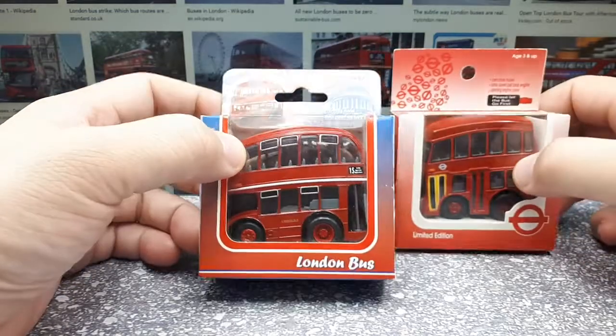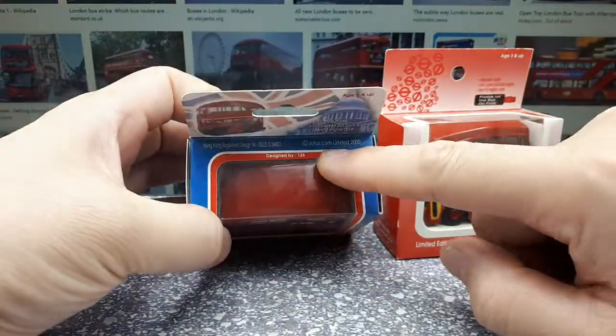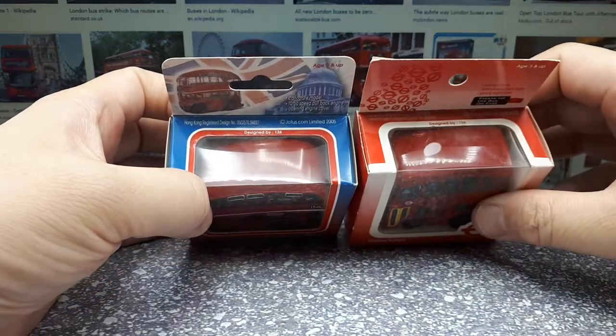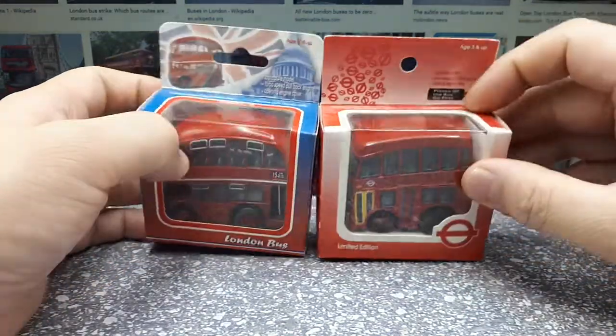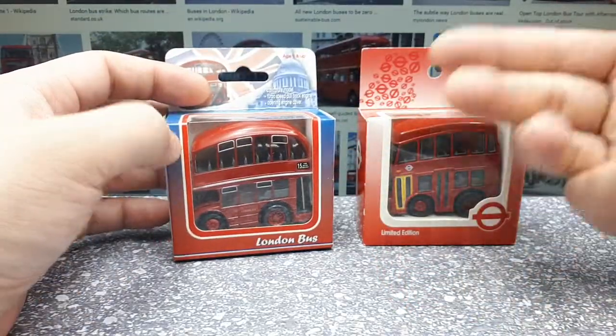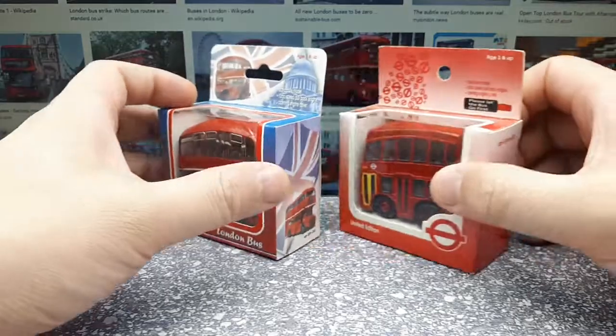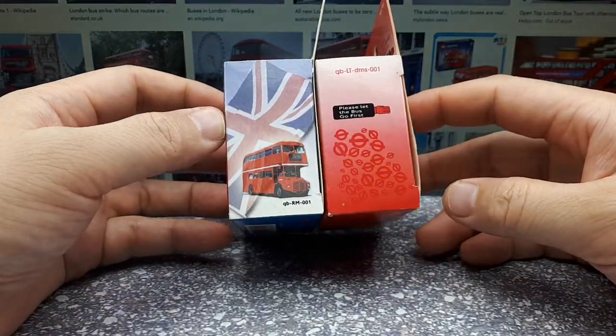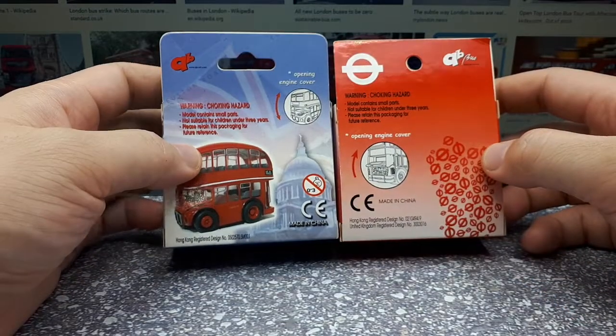I've never seen this packaging, I've never bought this brand here, but they're listed as Jotas - Jotas.com. This one's from 2005, this one's from 2003, but it's odd because this is the older bus, but maybe these were released several times. I'm going to guess, is Jotas like a department store or some sort of retail outlet? I don't know.